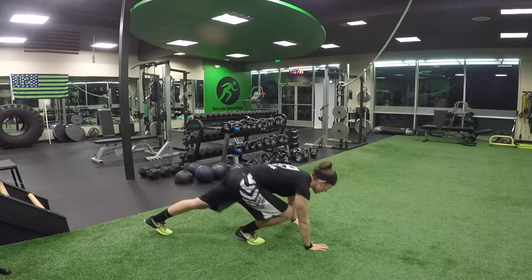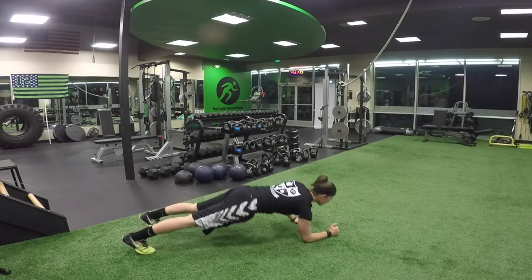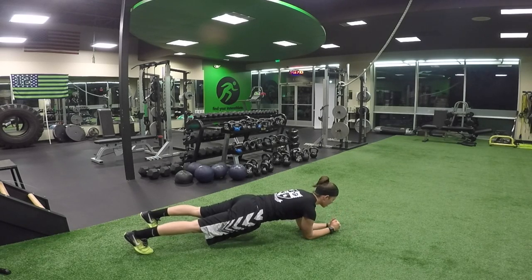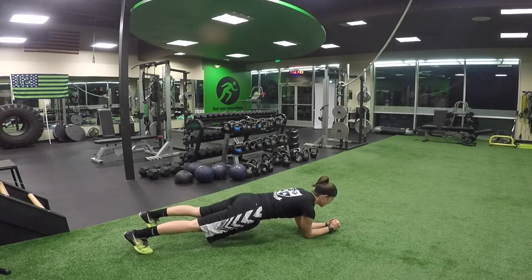Push up — I'm coming down, chest is hitting the floor, and then I'm coming back up. Reaching plank — I'm reaching forward, making sure not to shift my hips when I reach forward, but keeping my core nice and tight.